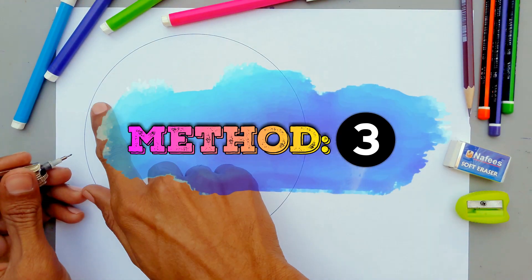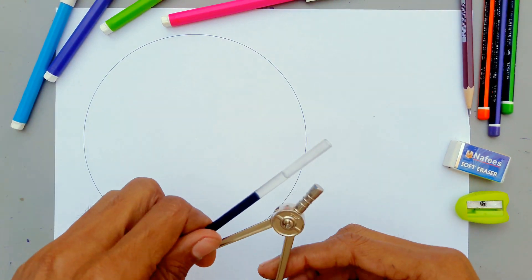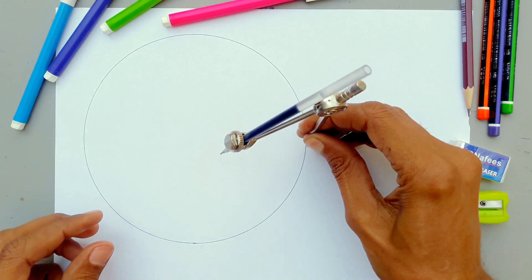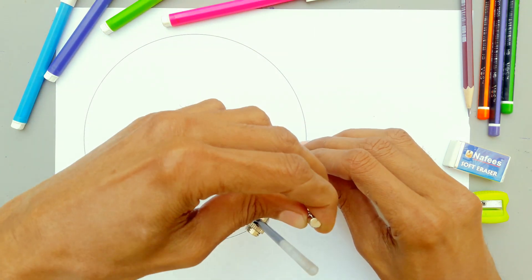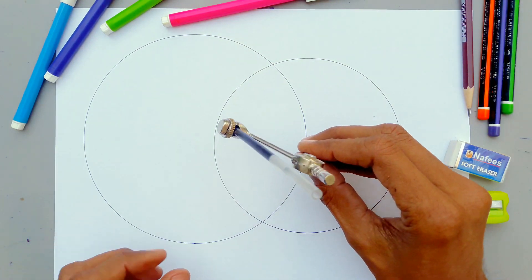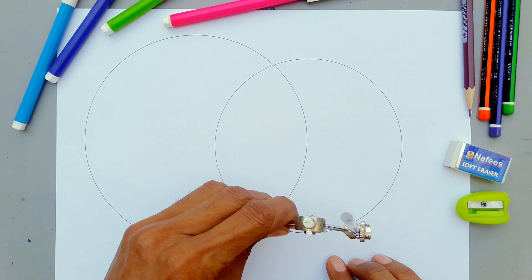Now watch the next method — this is also my own invented method. The circle is given. Place your compass on the right side of the circle and open it enough like this, then draw another circle. Without changing the compass, draw arcs from both sides.